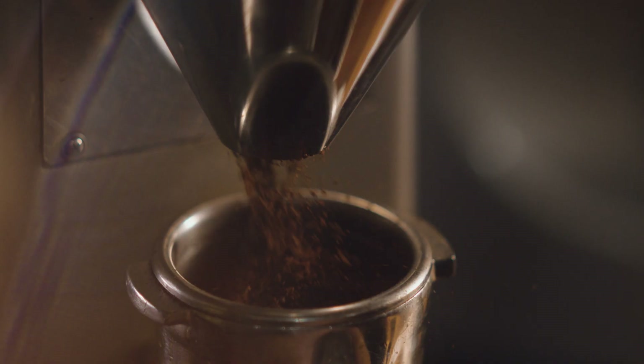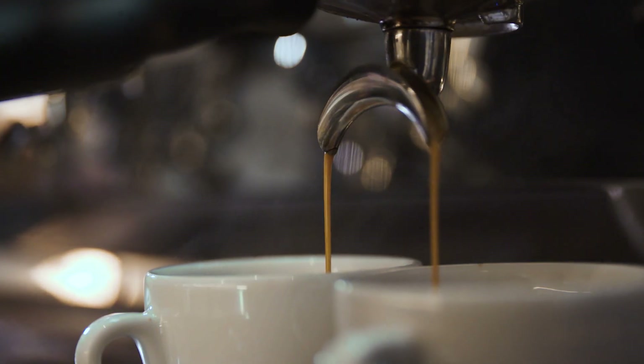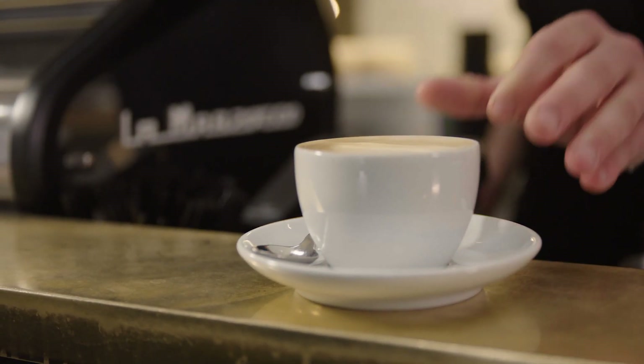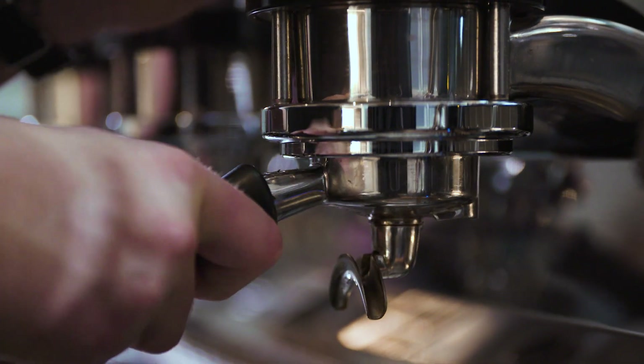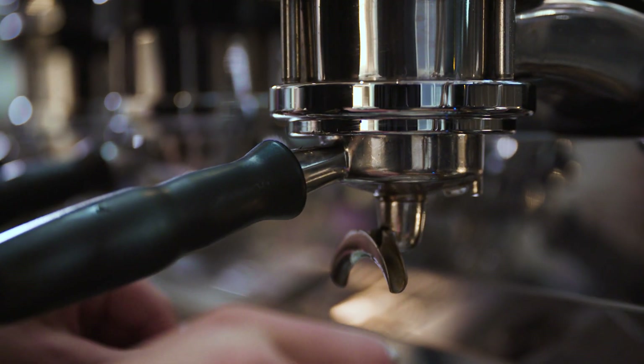Achieving the perfect espresso extraction is based on a number of factors you need to monitor and adjust regularly. Here's a barista to explain how it's done. So you have your specialty coffee beans and you're ready to hit that brew button. Let's take a closer look at some extraction results you might come across and what adjustments you need to make to consistently create that balanced espresso shot. Baristas call finding the optimal extraction dialing in.